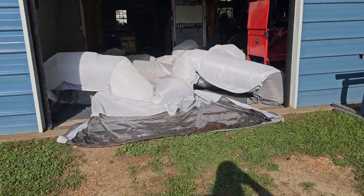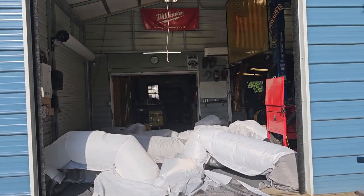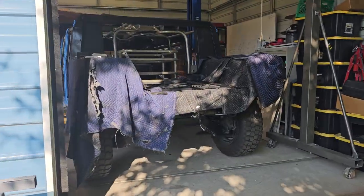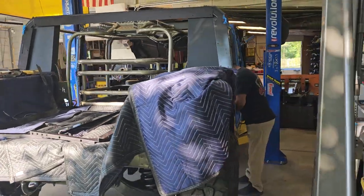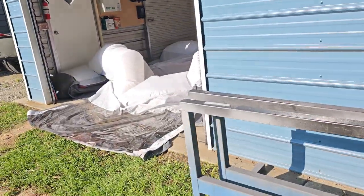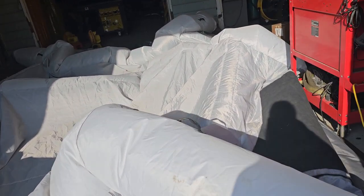The cool thing is we were able to find one that fit perfectly in our shop — it just takes up one half of the shop when it's inflated, and that gives us room on the other side to keep working on our projects. We fit this whole Humvee in this booth and painted it in here, and we are very happy with the results.